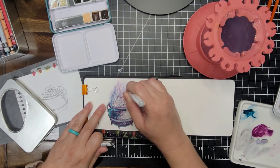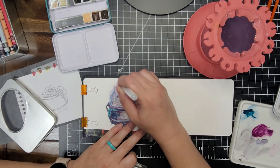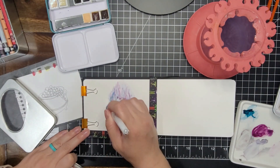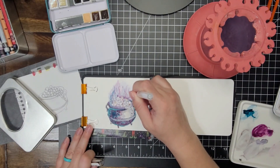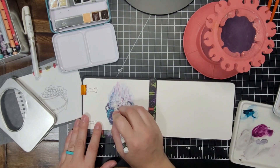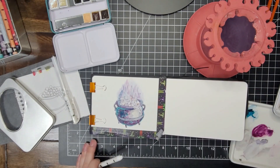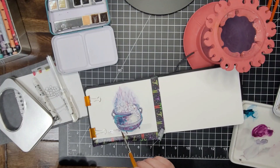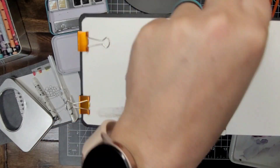Then I went over the whole thing and kind of doodled and added highlights with a Uniball Signo white pen — going over the bubbles and adding a couple of highlights on the cauldron and in the smoke as well. I softened the edges of the smoke a little bit more with a white Neocolor. I thought I was done and then I remembered that I wanted to add a shadow, so I added that in. Now I'm done.